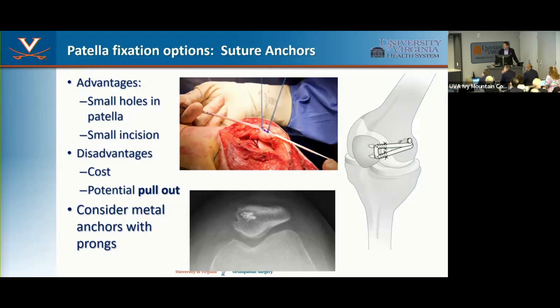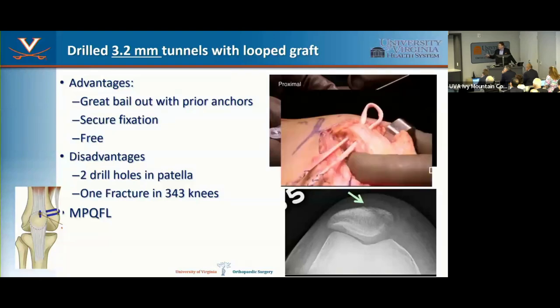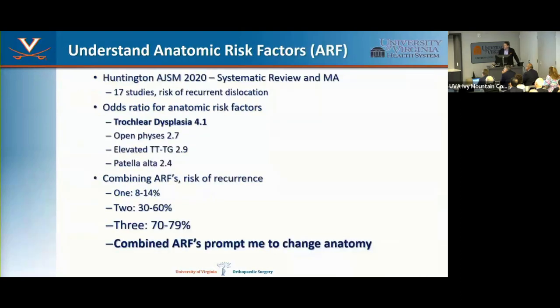I also frequently use drill holes in the patella. Drill holes got a bad reputation for fracture risk, but that was with 4.5 mm tunnels going fully across. I use a 3.2 mm drill bit — obliquely — and can fit a gracilis through it, going about a third to 40% across. One fracture in 343 knees. Fracture risk is not the problem with this approach. A double-loop gracilis with a 3.2 mm drill bit works very well and saves the cost of two anchors.